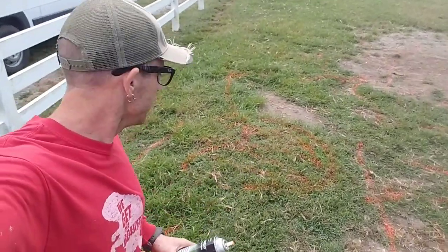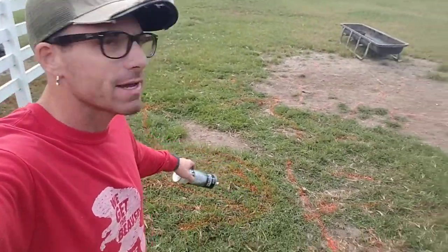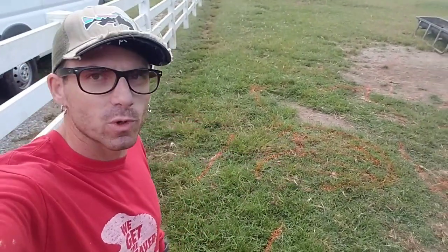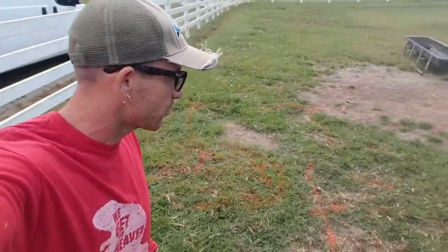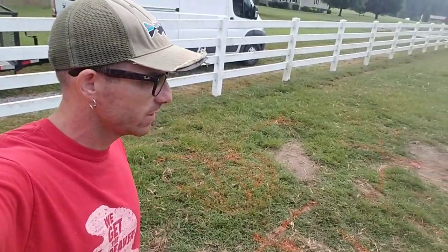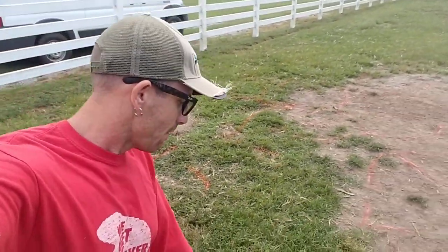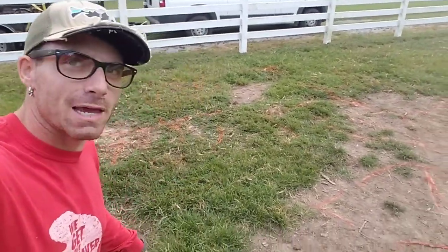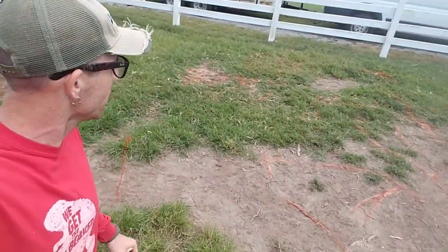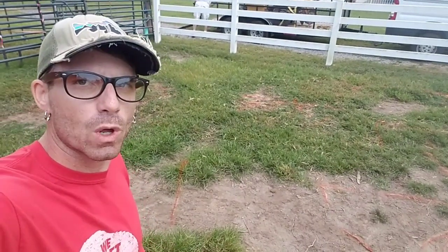We're over here at Jim Peerts' house now, and right here it may not look like much stump work, but this troublesome root system actually caused Jim a lot of trouble a few months ago — he twisted his ankle pretty bad out here working with his horse. I went ahead and took the orange landscaping paint and marked all the areas that we've got to skim with the stump grinder.